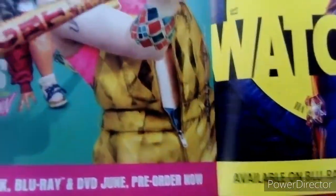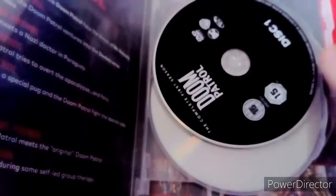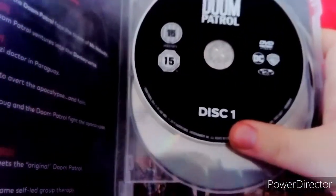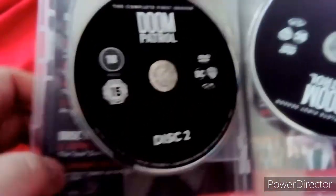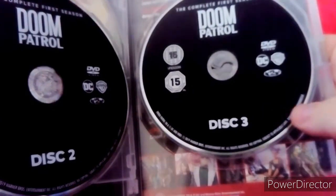Alright then, let's take a look at the leaflet. Here are the DC titles listed: Robert DC, Wonder Woman 64, Birds of Prey, Watchmen, and others. Alright then, here are Disc 1, Disc 2, and Disc 3.